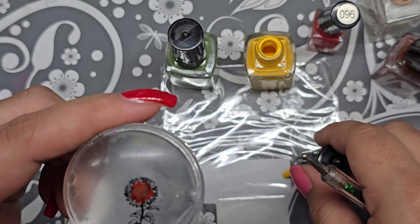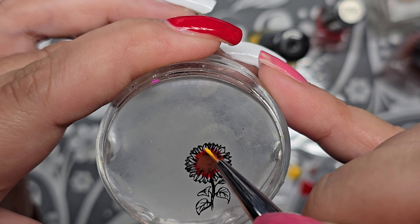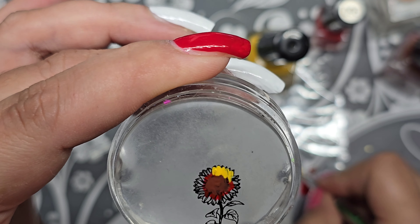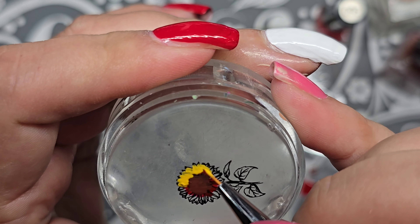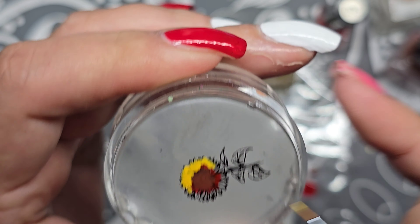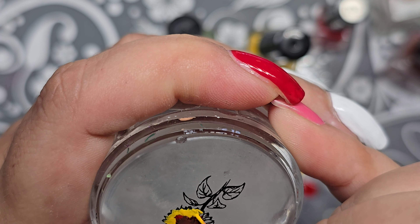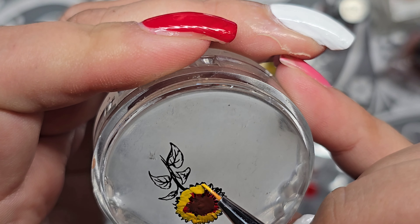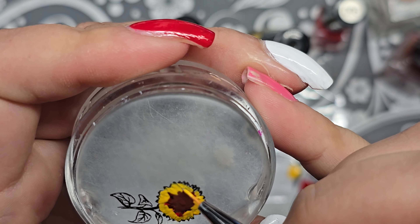We found her under a vehicle at my parents' house. My mom is staying out in the motorhome and my dad moved one of his cars — my kids were over there playing with grandma and they found her. We waited to see if a mama would come out, looked for other baby kittens, there weren't any. There are a lot of bald eagles and coyotes and stuff out there, so we decided to take her home.